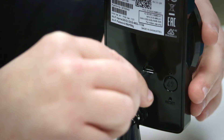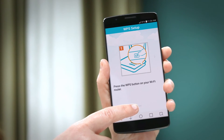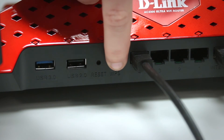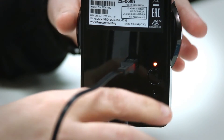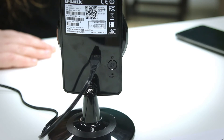Then plug in your device. If your router supports WPS, select yes. Press the WPS button on your router, and then within one minute press the WPS button on your camera. When the LED on your camera turns solid green, press 'Ready.'